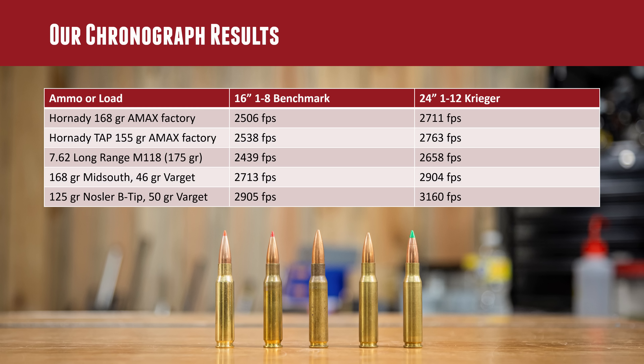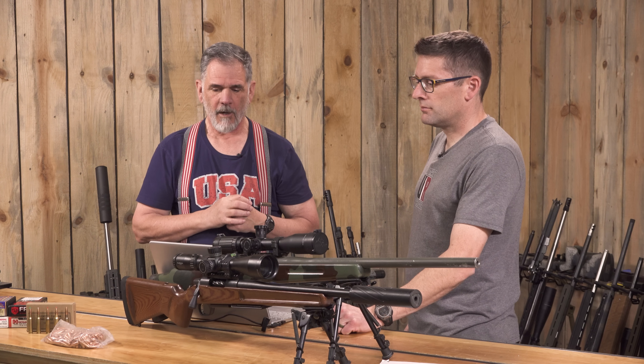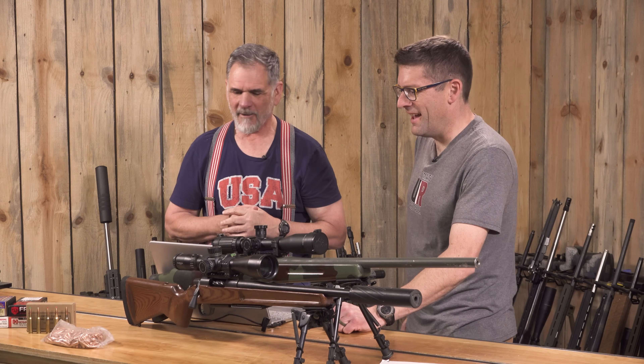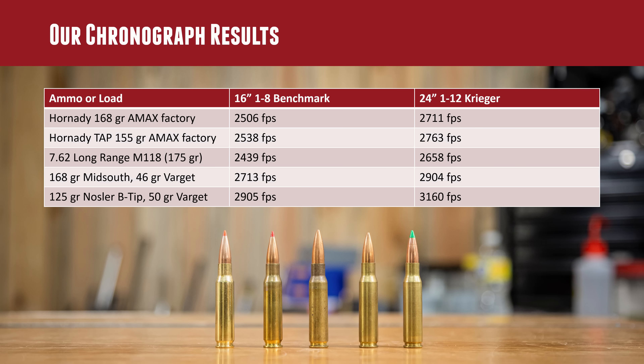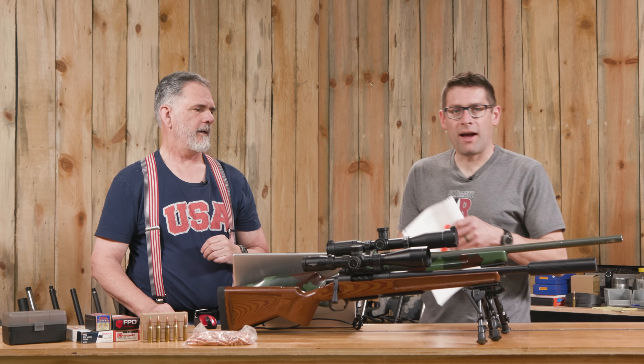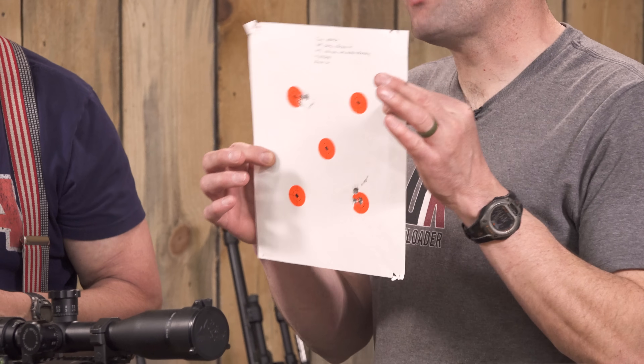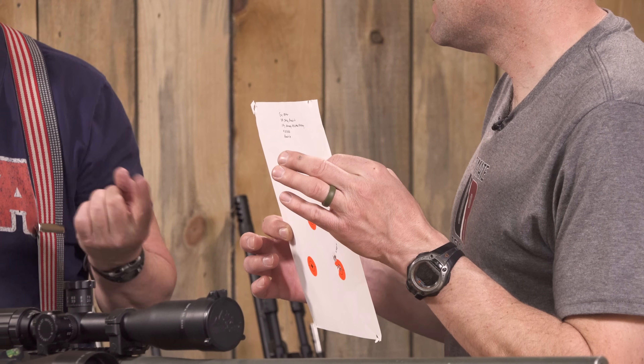We took five different types of ammo — two hand loads and three factory loads — and ran them through both the 24-inch and 16-inch barreled rifles. One well worth mentioning is Hornady's 168-grain factory ammo with their A-MAX bullet, which has shot very accurately for us. Take a look at this target — this was during the break-in. Guy shot two groups back to back: 0.460 and 0.458 MOA. Very nice.